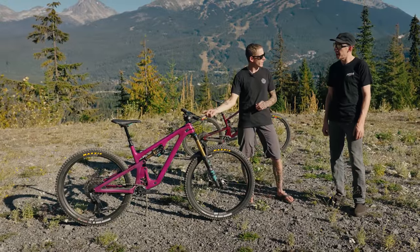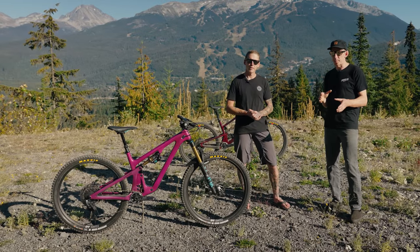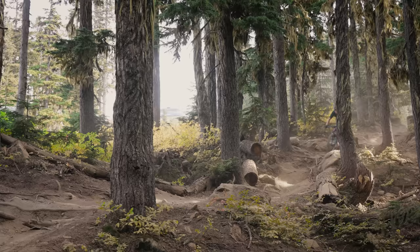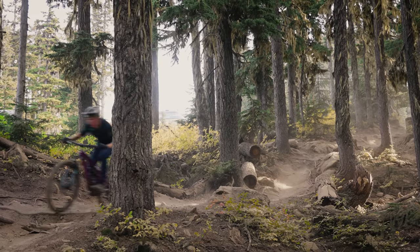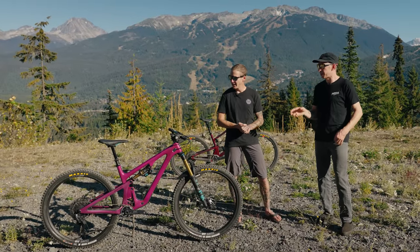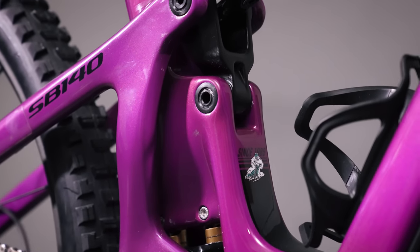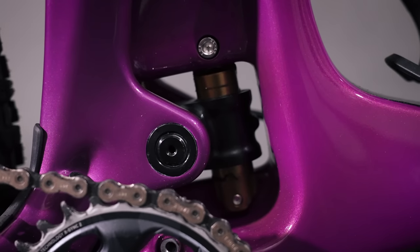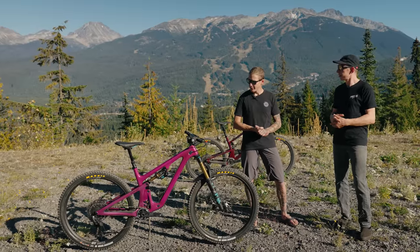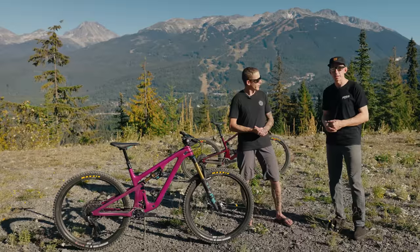They've made some changes to the suspension. Again, this is another bike where the story is more about small refinements rather than radical overhauls. You do get a little bit more down tube clearance, so you're less likely to smack that on rocks. They've also moved the position of the bearings at the linkage — they used to be in the carbon frame and now they're in the aluminum carrier. Everything's designed to make it work more smoothly and hopefully make maintenance a little bit easier. You also have a threaded bottom bracket — the last one was press fit 92, this one's threaded — good news for all the home mechanics out there.